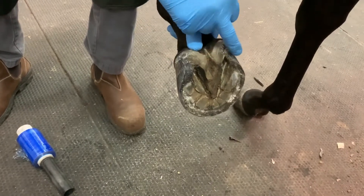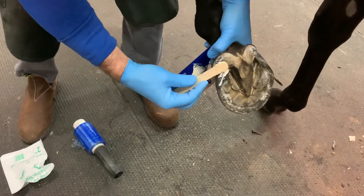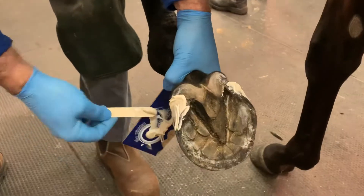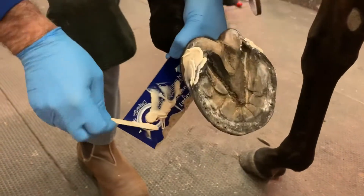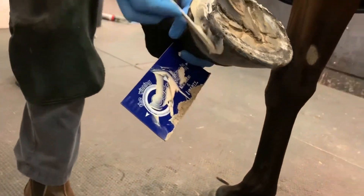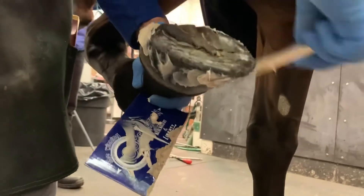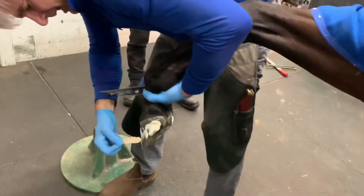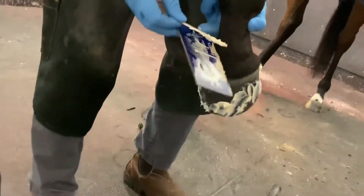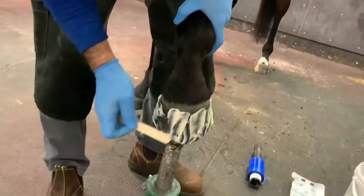Those are my anchor points. This horse has been transitioned into barefoot, so now I'm just going to have a very very light covering up the hoof wall. If I need to bring it forward I can — this is a very very light application.